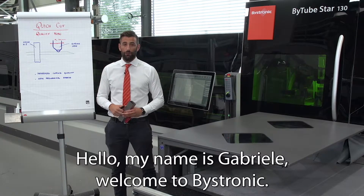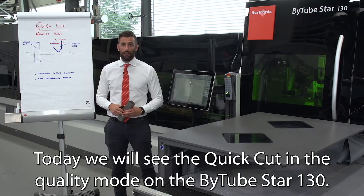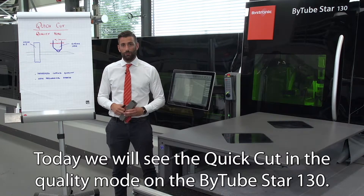Hello, my name is Gabriele and welcome to Basetronic. Today we will see the quick cut in quality mode on the BTU STA-130.